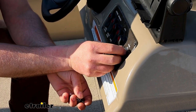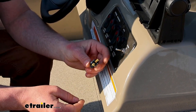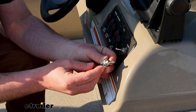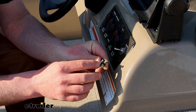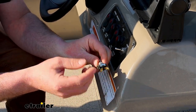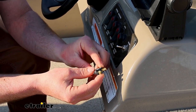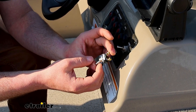I tried out a bunch of different switches today, and this is the one I'm going to end up keeping. I decided on that for a few reasons — one being that a lot of the back is made out of nylon, so it isn't going to corrode or have any issues, especially on a boat on the water. And I like how compact it is — it's hardly going to take up any space at all.